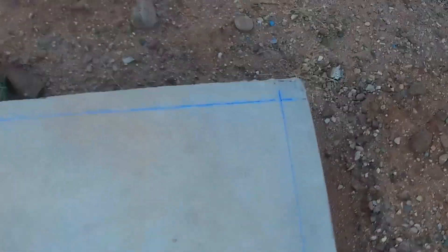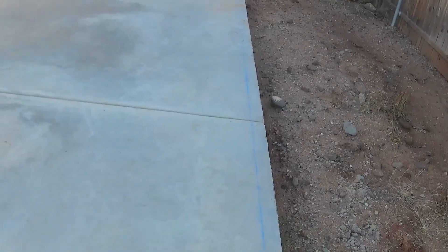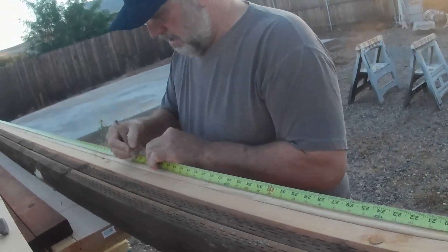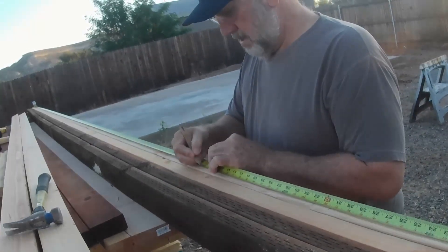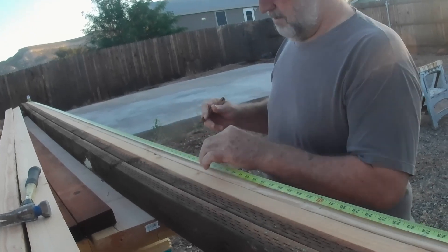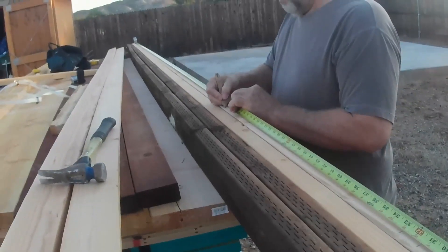I like to start off by squaring out where my two-by-four walls are going to go. I use a chalk line here — it works really great. I gang this for the two walls I'm going to be doing, so I can mark both walls' upper and lower plates really easily, standing up right here.